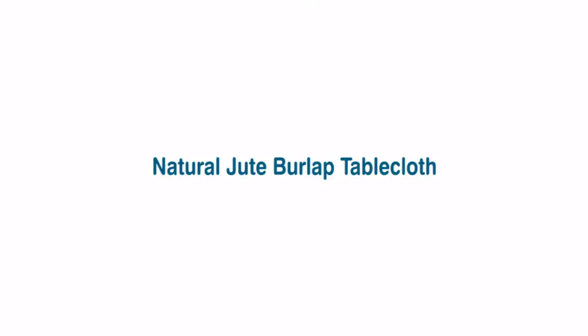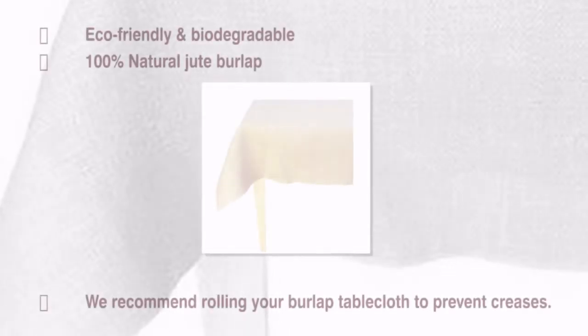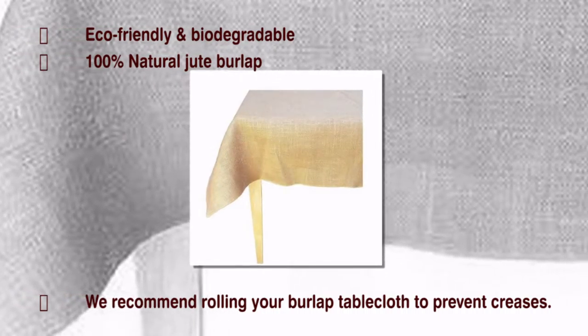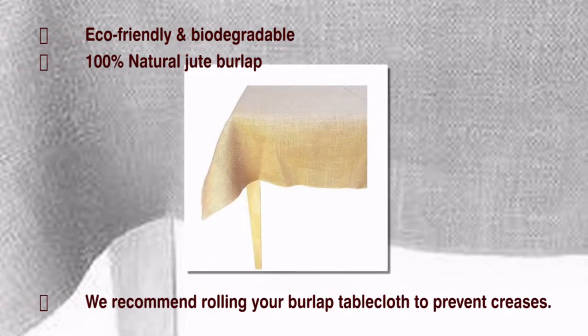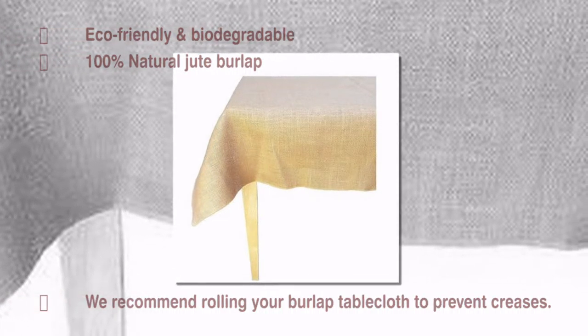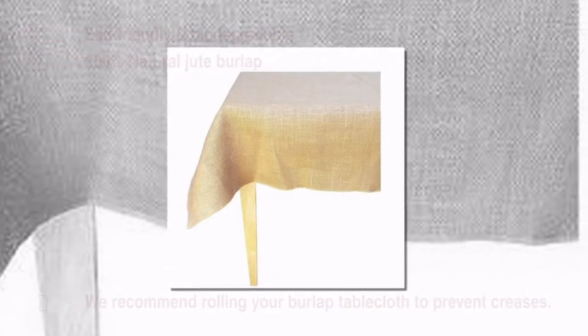Natural Jute Burlap Tablecloth — it is perfect for any indoor and outdoor events. This requires a more close-to-nature feel. It is a dense woven fabric made from the skin of the jute plant — coarse fabric, rough in texture but tough, and a hard-wearing tablecloth.